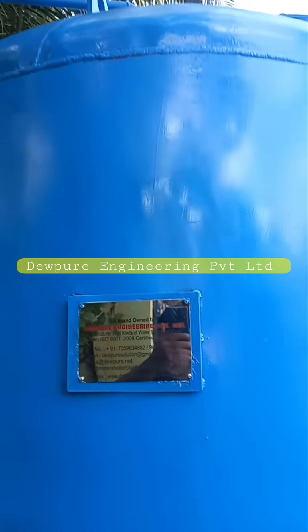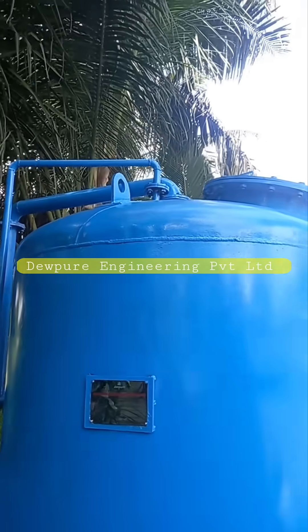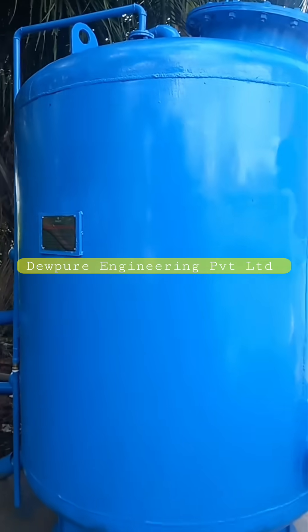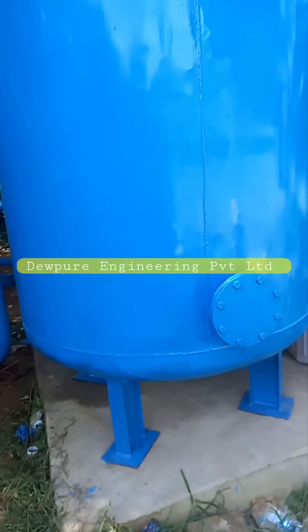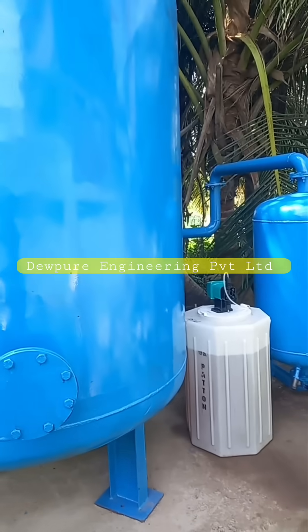Dewpure understands the importance of safe drinking water and the negative effects that can arise from iron contamination. The company provides customized solutions to ensure that the iron removal plant is tailored to the specific needs of the community. In conclusion, Dewpure is a reliable and experienced provider of iron removal plants in India.